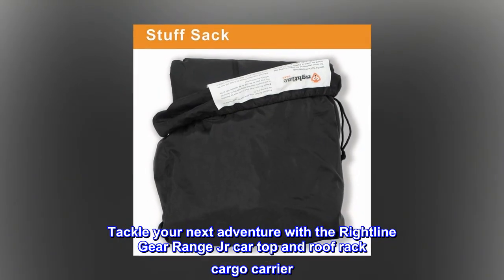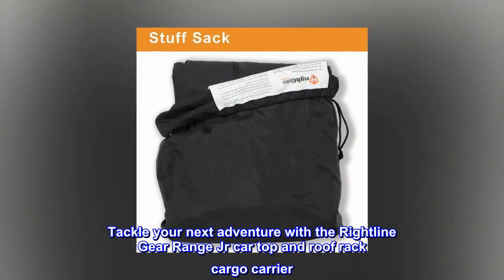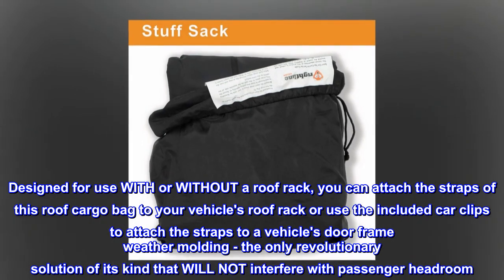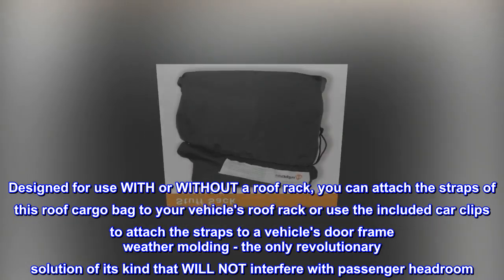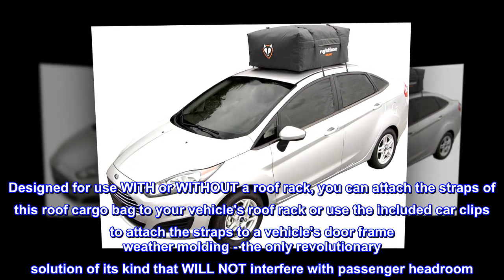Tackle your next adventure with the Right-Line Gear Range Junior car top and roof rack cargo carrier. Designed for use with or without a roof rack, you can attach the straps to your vehicle's roof rack or use the included car clips to attach the straps to a vehicle's doorframe weather molding — the only revolutionary solution of its kind that will not interfere with passenger headroom.